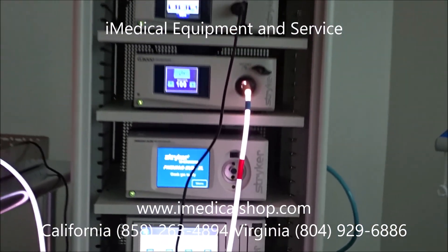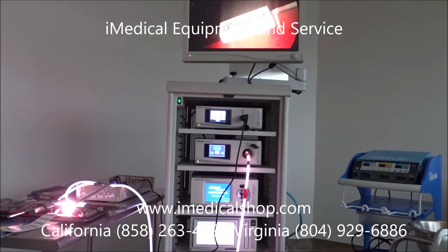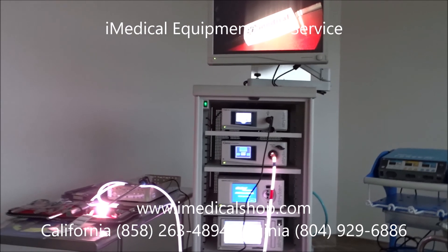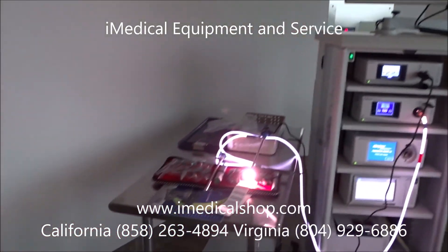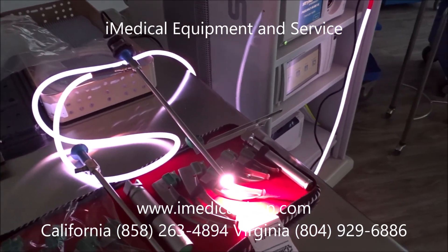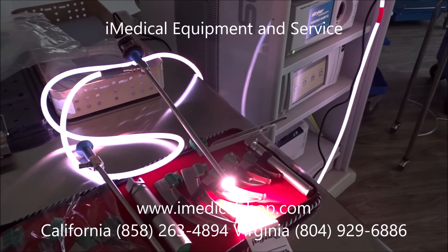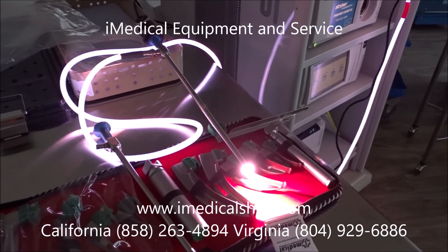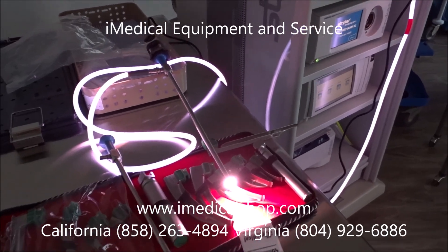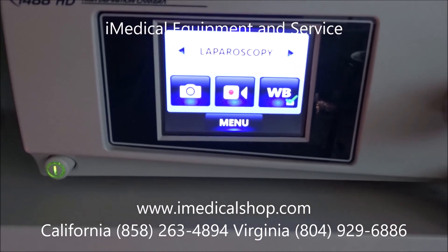At iMedical Equipment and Service we sell a lot of different Stryker laparoscopic towers, endoscopy and arthroscopic towers, and we also sell the scopes. This right here is a 10 millimeter scope, and we also have different scopes for different types of procedures that can easily navigate depending on what needs to be viewed.